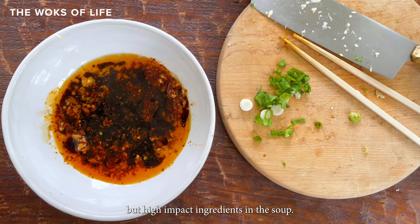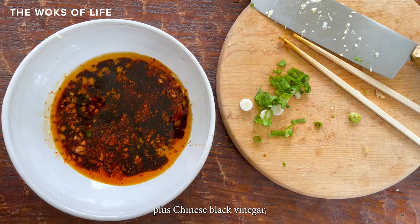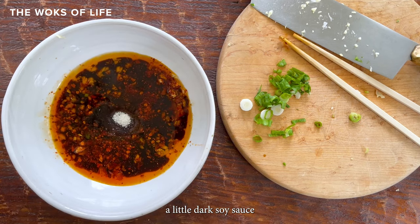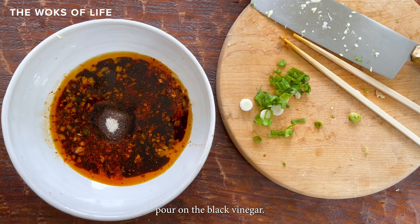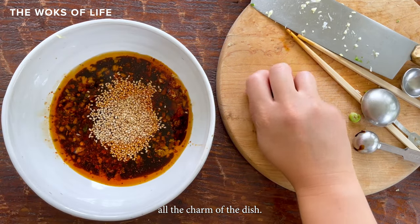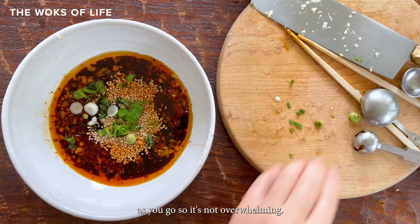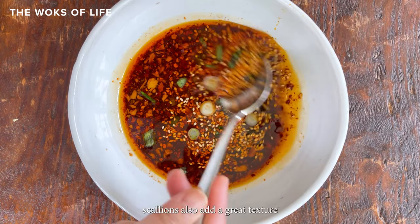Secondly, there are some simple but high impact ingredients in the soup: the chili flakes and garlic, plus Chinese black vinegar, a little dark soy sauce, and sugar to balance out the heavy pour on the black vinegar. Try not to skimp on that vinegar, by the way — it'll take away all the charm of the dish. If you like, you can taste as you go so it's not overwhelming. Sesame seeds and scallions also add a great texture to the soup.